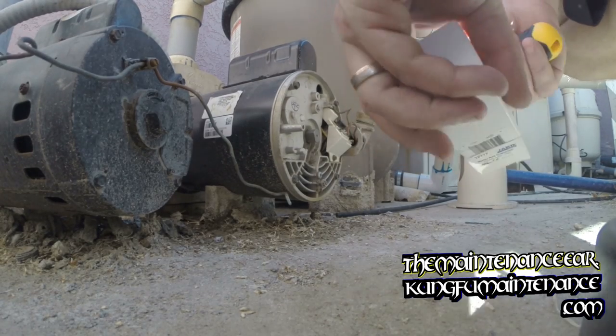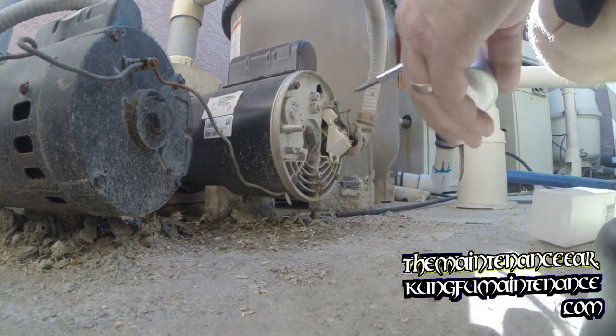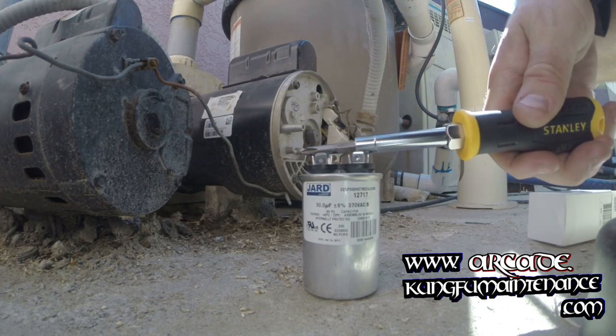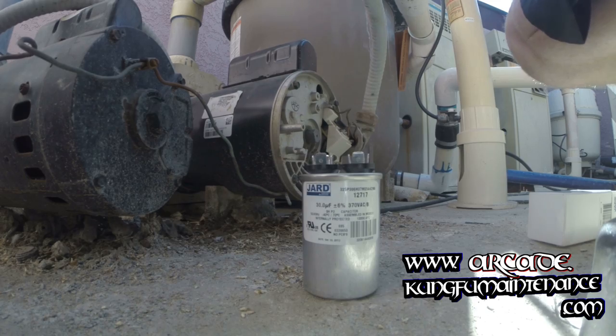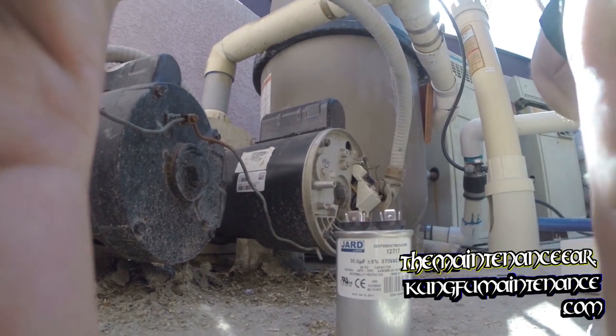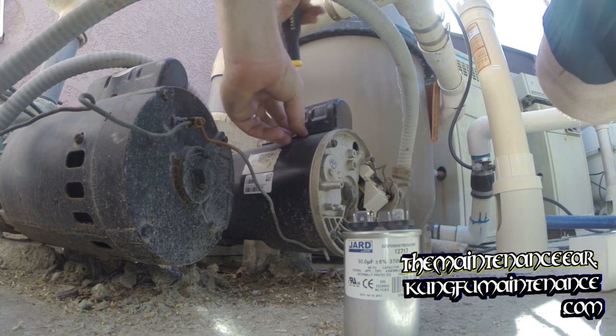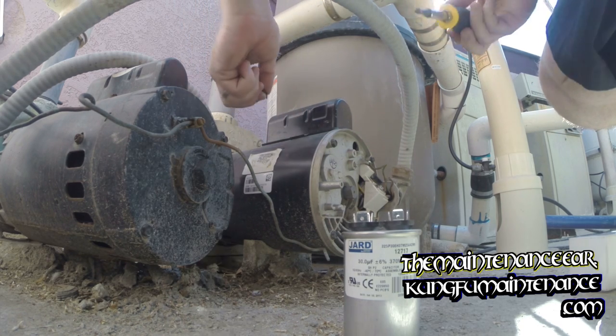Just to demonstrate, I'll show you on the new capacitor. Again, this holds the charge even after the power is disconnected. What you've got to do is bridge the leads. You won't see a spark or anything — well, 99% of the time you won't see a spark, I should say. But it will discharge the charge.